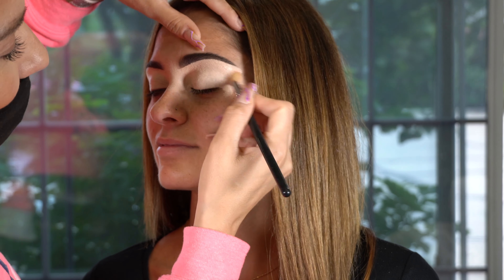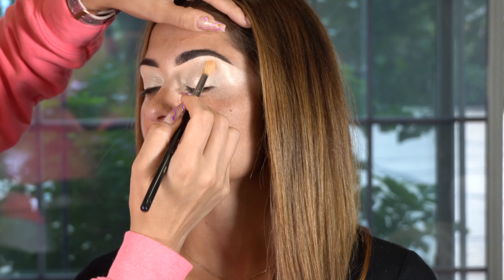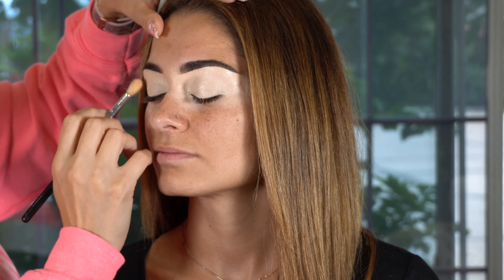Hey guys, welcome back to my channel. So today I'm going to demonstrate and teach you guys how to create this amazing, beautiful pink look. So let's get started.